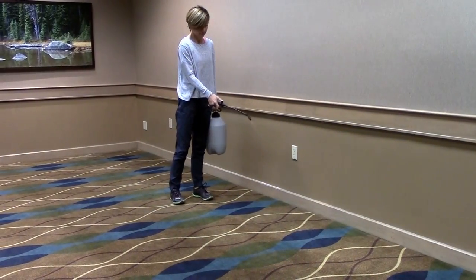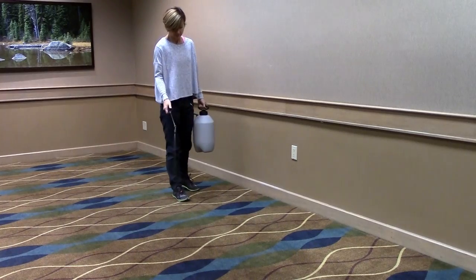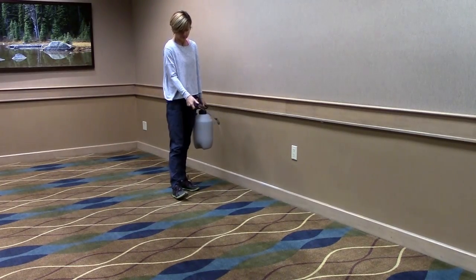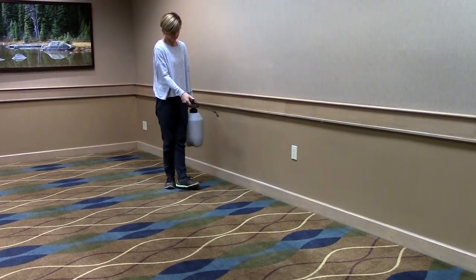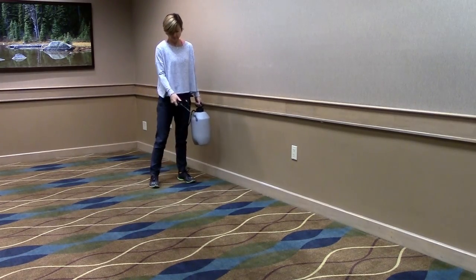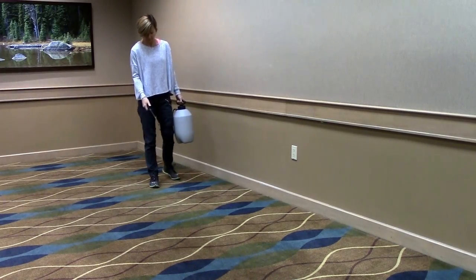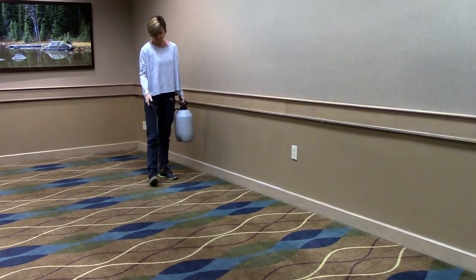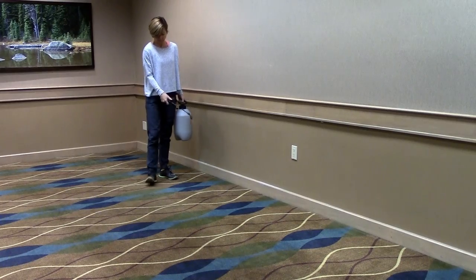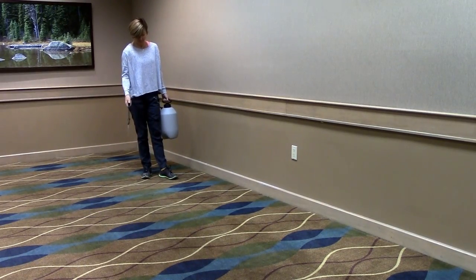Now that you have the machine set up and ready to go, you can apply chemical to the cleaning area as a pre-spray, or you can put the chemical right in the solution tank for quick spot cleaning. For maintenance cleaning, EDIC recommends applying a pre-spray directly to the carpet, letting it dwell for 5-10 minutes, and then using the 5 Star to scrub and rinse the carpet. For difficult spots and traffic lanes, you may need to agitate the chemical into the carpet fiber with a carpet brush or rake.